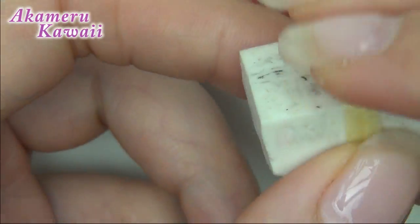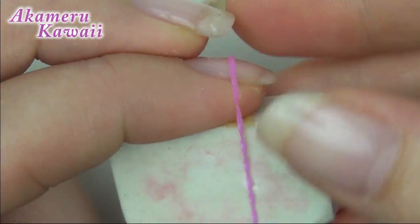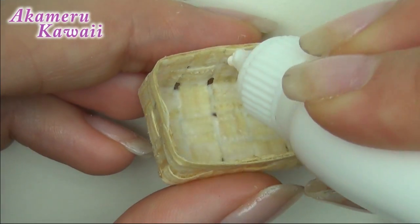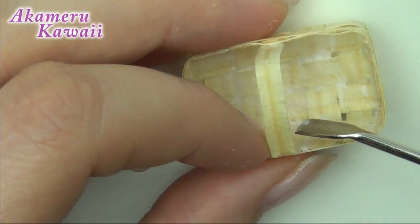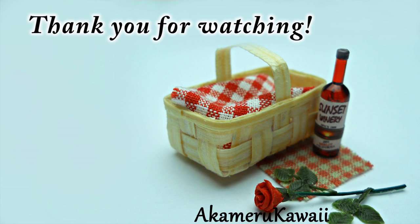Make a handle by wrapping a strip around the eraser and dry for shape before gluing it on. Let it dry completely and you're done! Thank you so much for watching! Bye!